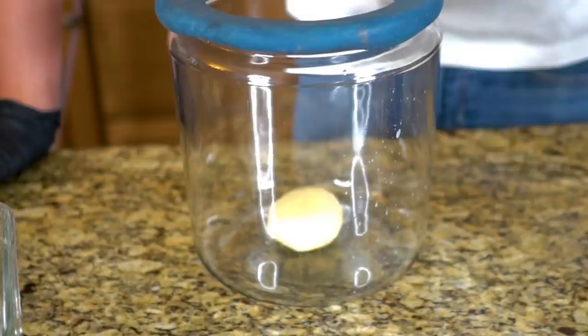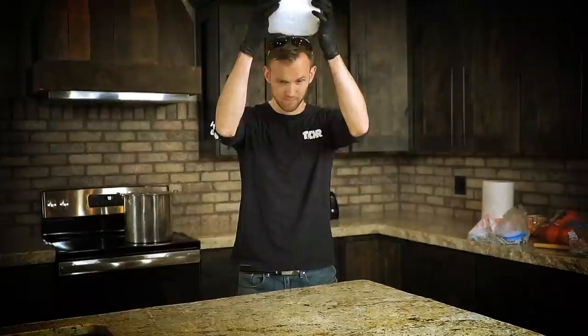In today's video, we are taking a look to see what happens if you put bread and bread dough in a vacuum chamber, and maybe see what happens if you bake it.